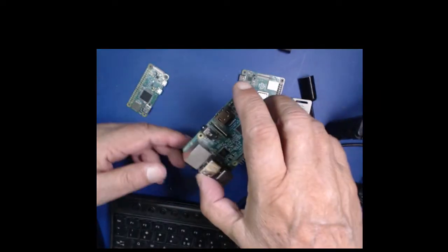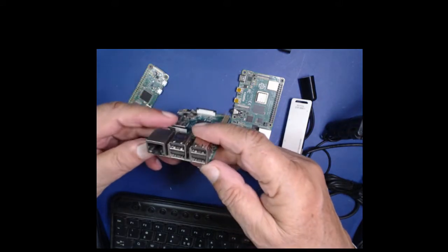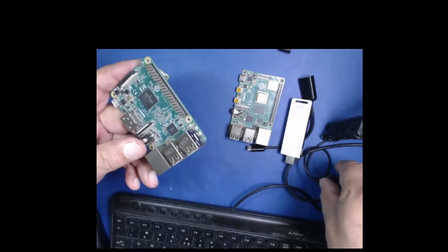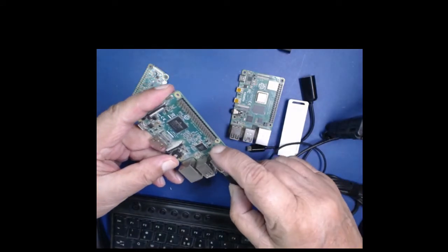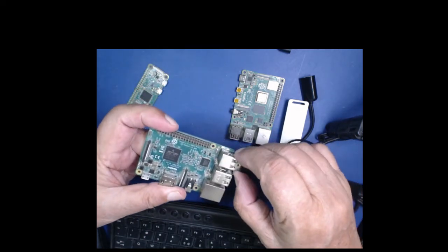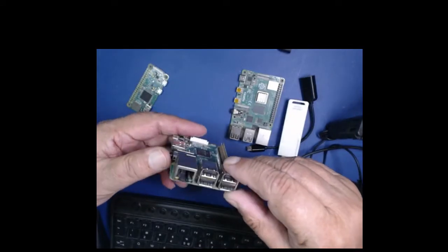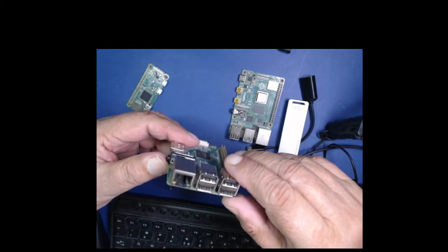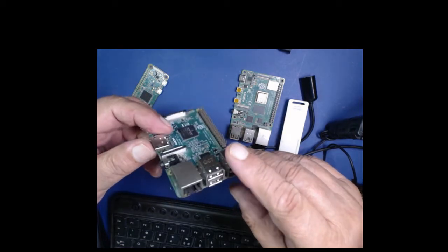یہ رزبری پائی تھری ہے۔ اگر آپ اس کو دیکھیں تو اس میں چار USB پورٹس ہیں جو پہلے سے سٹینڈرڈ ہیں، آپ کوئی بھی USB ڈیوائس جیسے کی بورڈ یا ماؤس آرام سے لگا سکتے ہیں۔ یہاں ایک LAN پورٹ بھی ملے گا جس کا یہ فائدہ ہے کہ اگر آپ کے پاس DSL کیبل ہو تو ڈائریکٹلی اس میں لگا کر انٹرنیٹ کنیکٹ کر سکتے ہیں۔